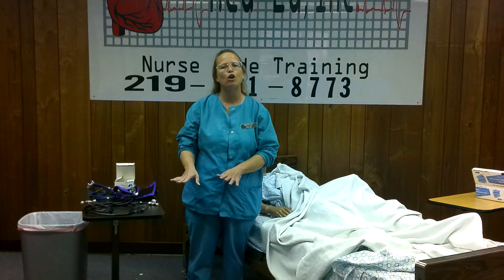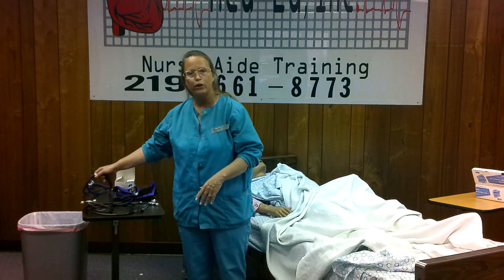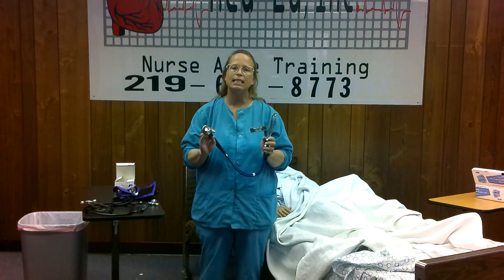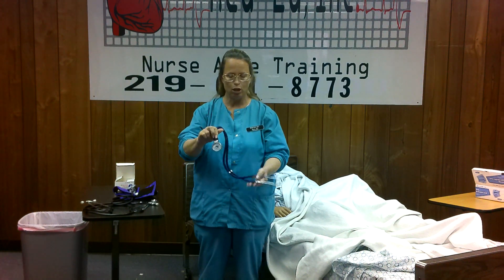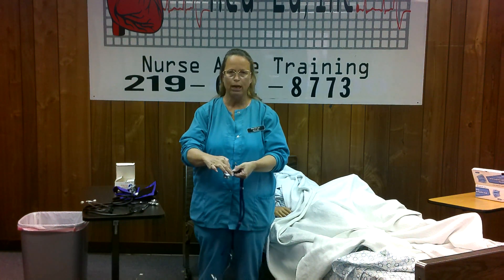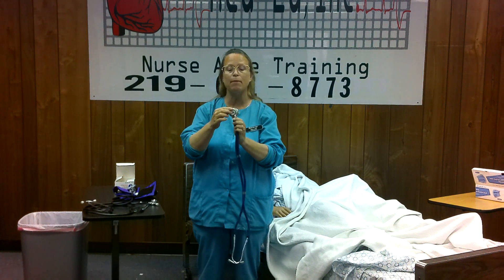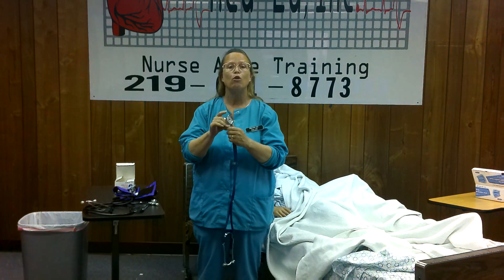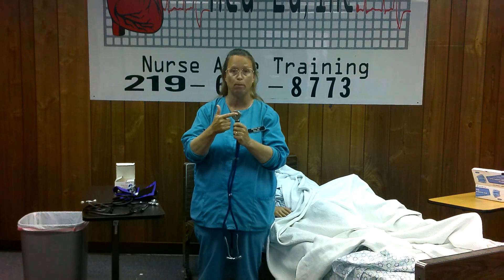First, I just want to go over the equipment before I go over the procedure. First is the stethoscope. This is what we use to listen to the blood pressure. Ear pieces go in your ears, and then this big round part here is called the diaphragm. Some of your stethoscopes are going to have a diaphragm, and some are going to have what we call a bell. Don't worry about that for now — just focus on the diaphragm, the bigger part.